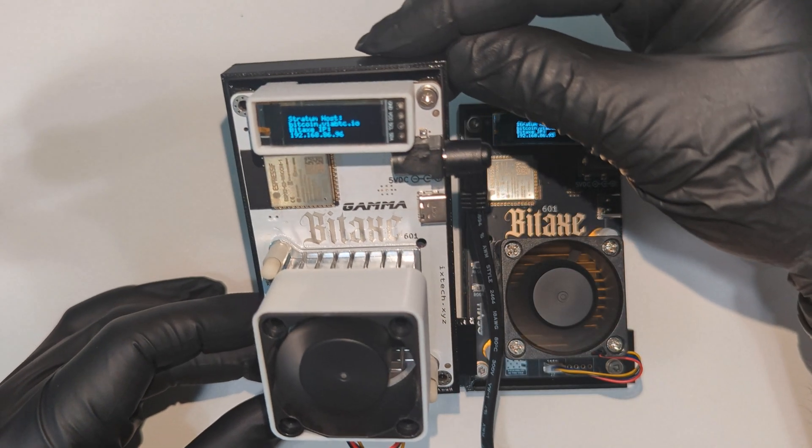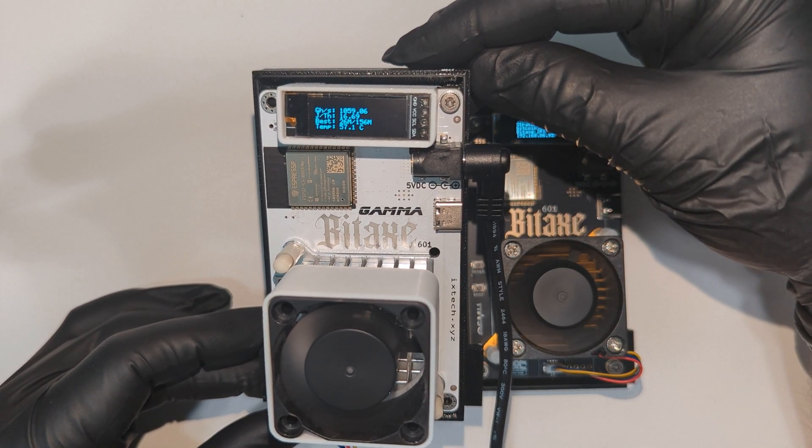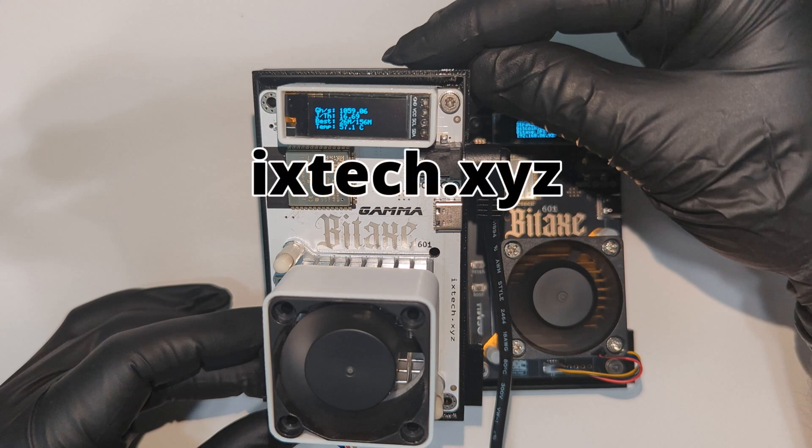For this video, both miners were set to 100% fan speed for an equal comparison. Now let's take a look at the ixtech version of this Bitaxe Gamma miner.